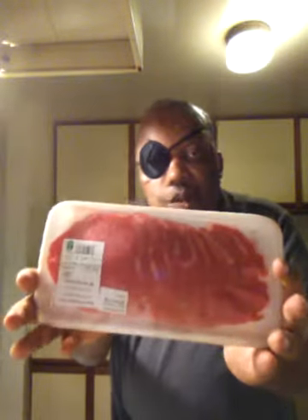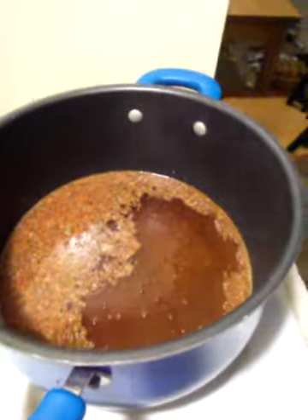I have my bell peppers, my onions, my mushrooms here. That's heated up. I have my steak right here, and I have my water getting ready for my noodles.